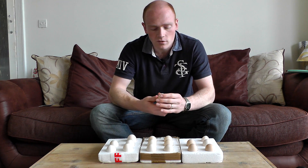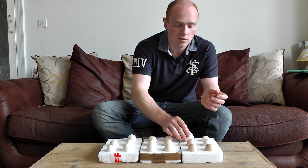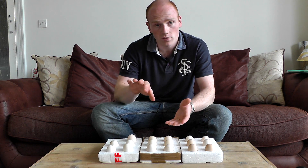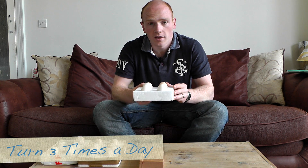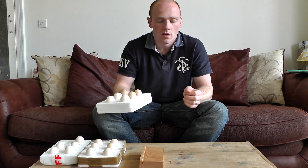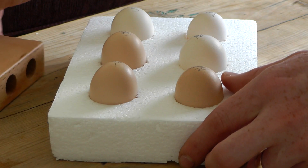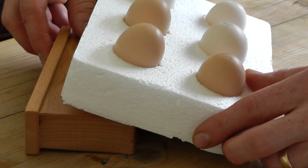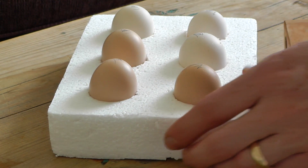Another important thing to do whilst you're storing the eggs prior to incubation is to keep turning them, just like you would during incubating. They just need to be rocked from side to side a few times a day - all you're looking to do with the turning is just turn them through 90 degrees. You can do that just using a block of wood and pop it on an angle like that. A couple of times a day, just turn the tray around or simply put the block on the other side.